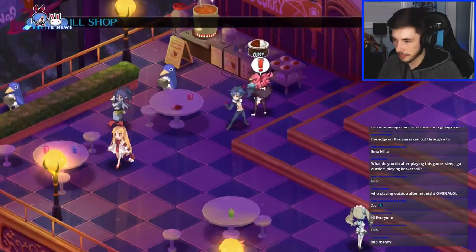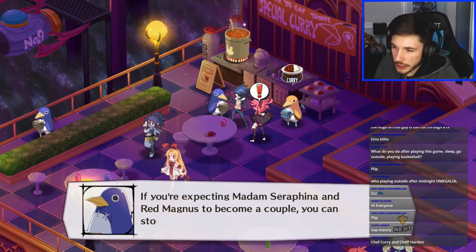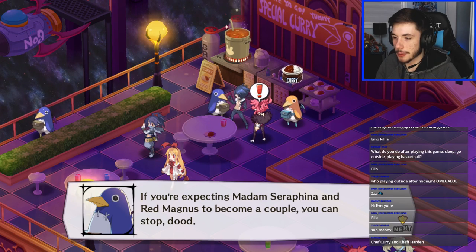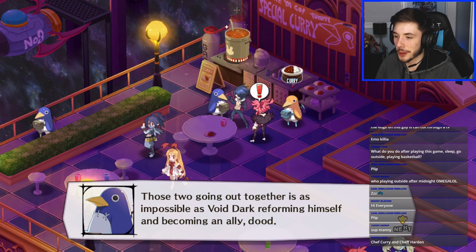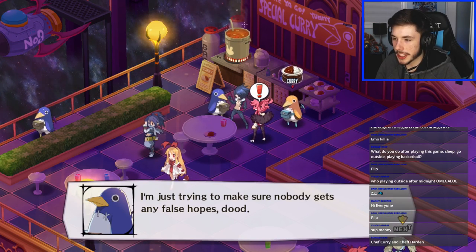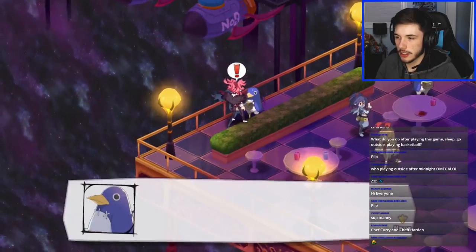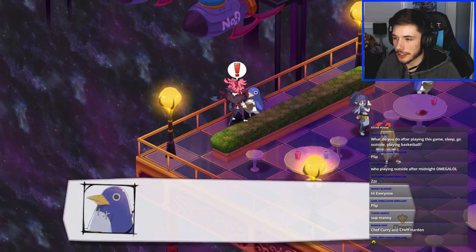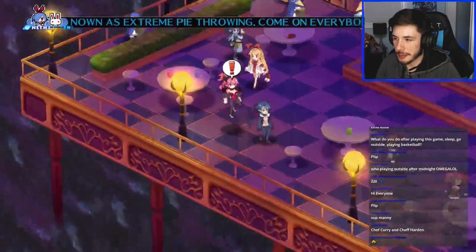I don't want to use my items. Sardine curry — let's go! We won't use that right away though. If you're expecting Madame Seraphina and Red Magnus to become a couple, you can stop — those guys going out together is impossible. Was Void Dark reforming himself and becoming an ally? I'm just making sure nobody gets any false hopes. 'Dude — how could I become such a cool guy like you, Killia? Please tell me, dude.' 'It's all about being natural, I'll just stand around as usual.'